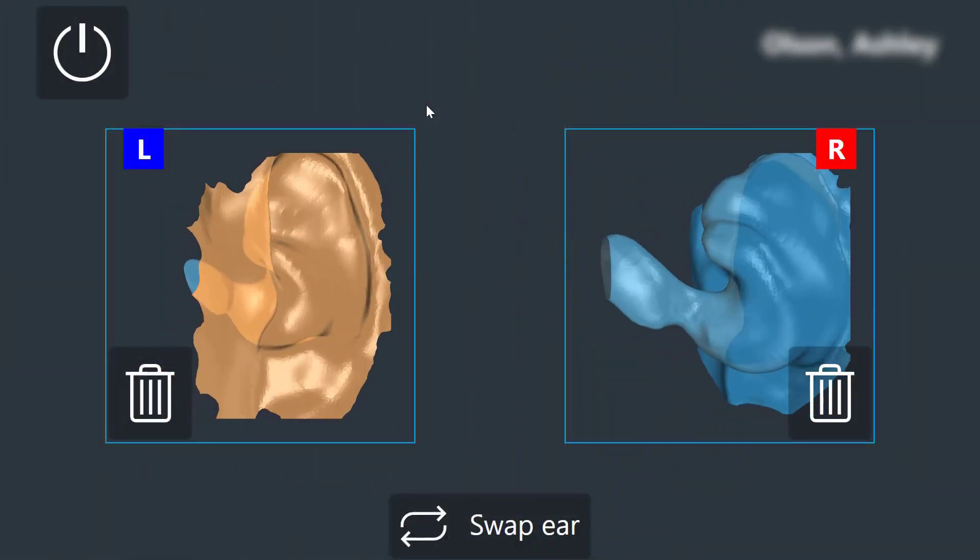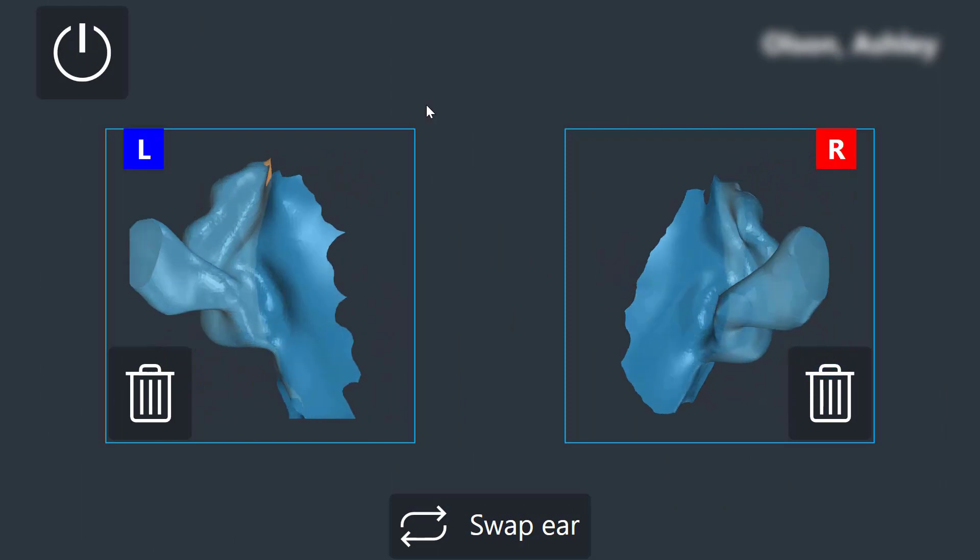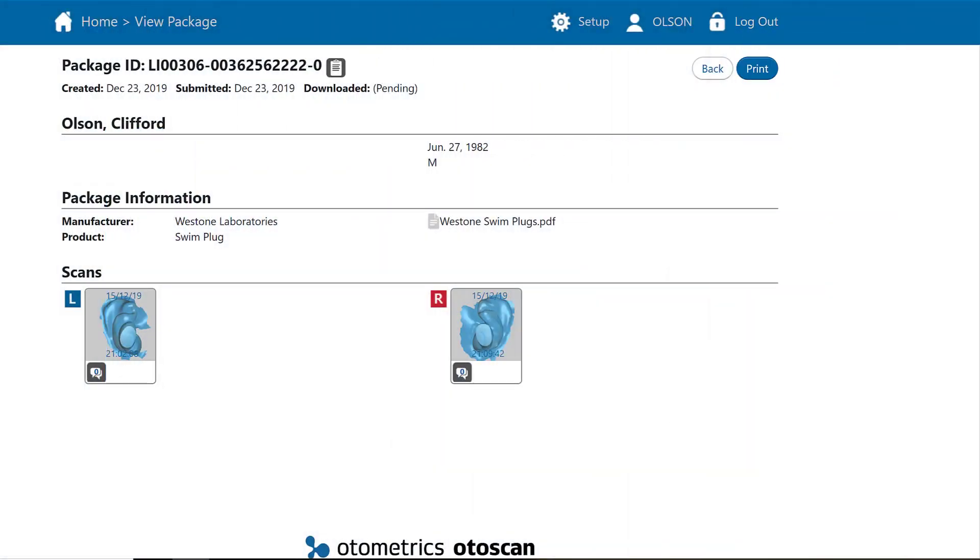It also saves me time because within minutes, the digital scan can be sent off to an ear mold lab immediately to start production, cutting down on delays caused by the need to ship physical impressions. Overall, I believe that 3D ear scanning is poised to make taking physical impressions a thing of the past as more and more clinics start to progressively adopt this new advanced technology. Audiology is working its way into the 21st century, and someday, 3D ear scanning technology will become the norm.